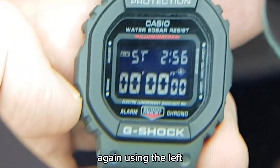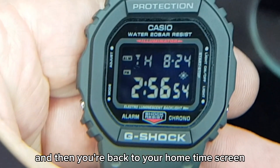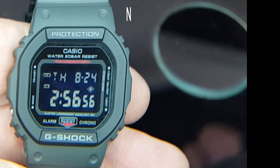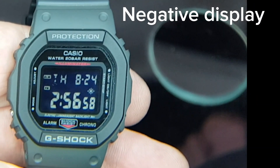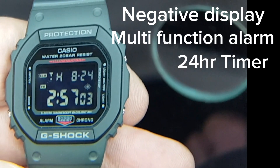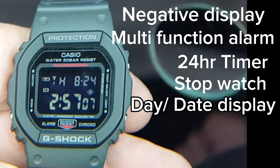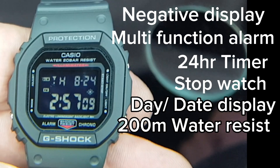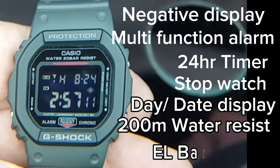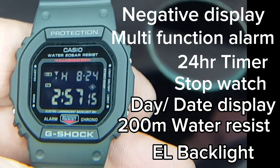Again, using the left recess button to reset the stopwatch if need be, and then you're back to your home time screen. To summarize the features: it does have a negative display, multi-function alarm, a 24-hour timer, a stopwatch, the day-date display always on your home time screen, 200 meters of water resistance, your electroluminescent backlight, as well as shock protection and shock resistance.